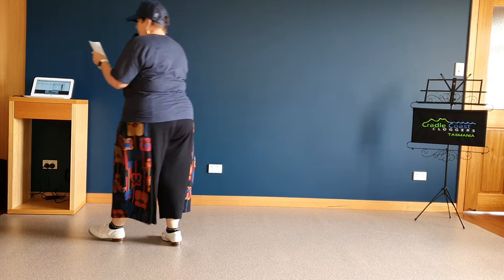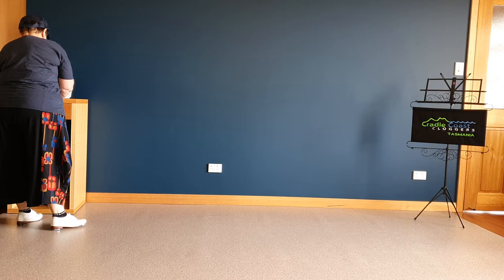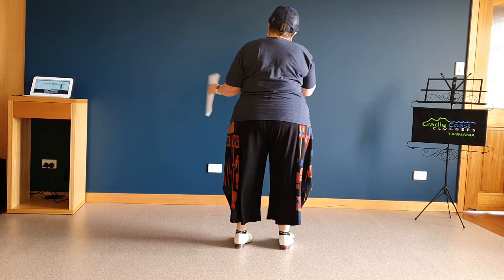And now it's roll-on time. I'm going to wait 16 beats and start with four or maybe six slow step and touch — whatever I tell you at the time. Six from now.